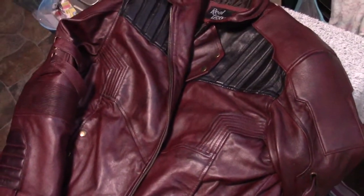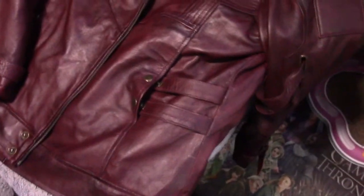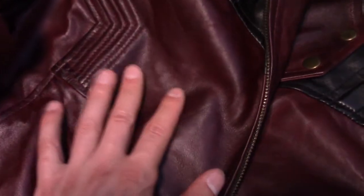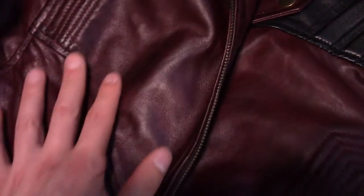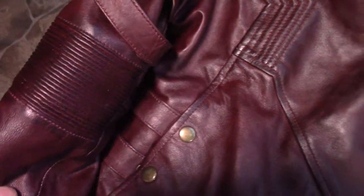The color is spot on and it looks really good. If you look at the detail here, it's actually got some weathering — like somebody went over it with black shoe polish to put a little bit of black in there to make it look worn. The same thing here with the elbow section. I really like that too.